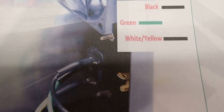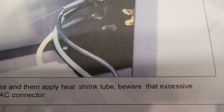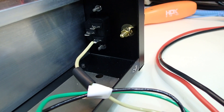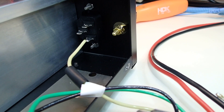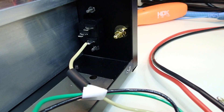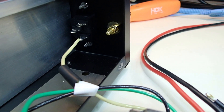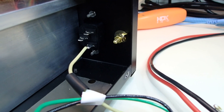The next step is to install the power socket on the rear of the chassis. The wires are black, green, white, and yellow, each with a piece of shrink wrap over them. The yellow wire is soldered in; you have to solder very quickly so you don't melt the socket. I put a small heat sink on the back of the terminal and blew it down to cool it off as quickly as possible after soldering.